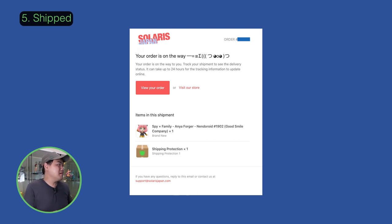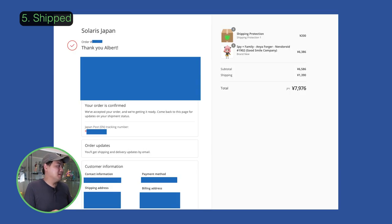I'll catch you at the next step when the order is shipped. Just over a month later, I received a notification email saying my shipment is on its way. There are a few heads up that it takes 24 hours for tracking to update. Click on the 'View Your Order' button.